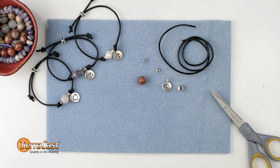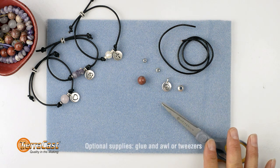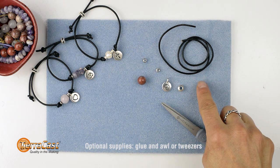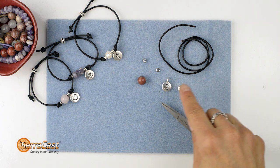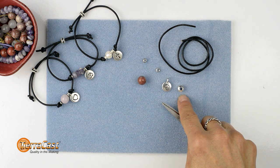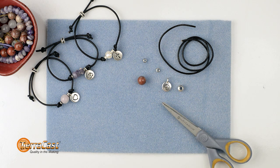The bracelet design itself is super easy, and something really wonderful about them is that there are no special tools required. All you'll need is a pair of scissors. I'll show you how. Each kit contains a length of 2mm leather cord, two spacers, a charm, a large hole bead for the closure, and one or three large hole gemstone beads depending on the kit.